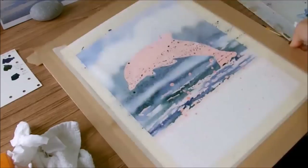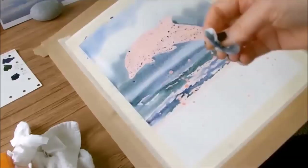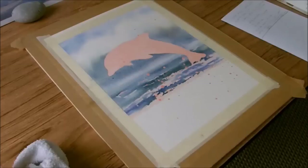At this point I want to create the feeling of some waves — movement, soft water. Tip the board again and let everything run. If you get any paint building up at the side, be there with the tissue and mop it up. Before it dries completely, wipe off all of these paint droplets on the dolphin.